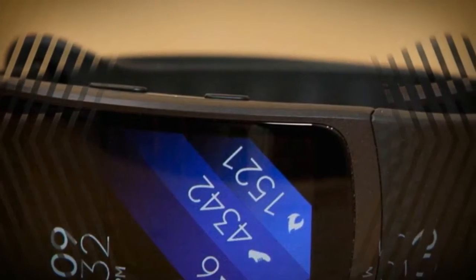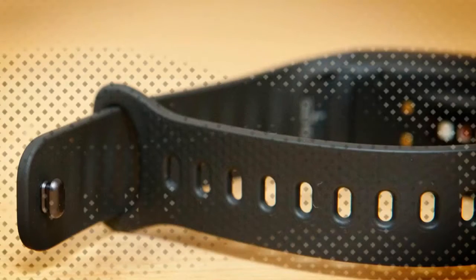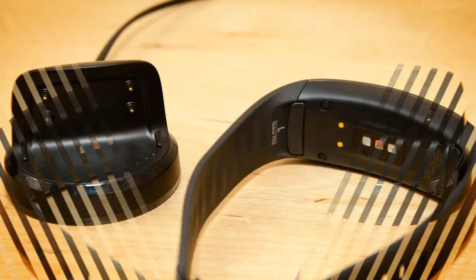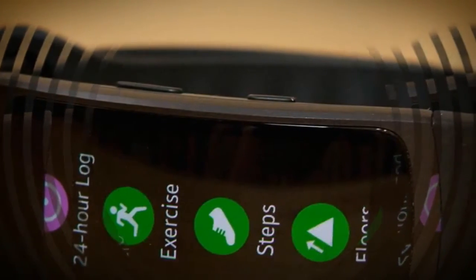Samsung Gear Fit 2 front view with default watch face and back and home buttons. Gear Fit 2 watch bands, the back of the Gear Fit 2, Gear Fit 2 app screen, and Gear Fit 2 heart rate widget.